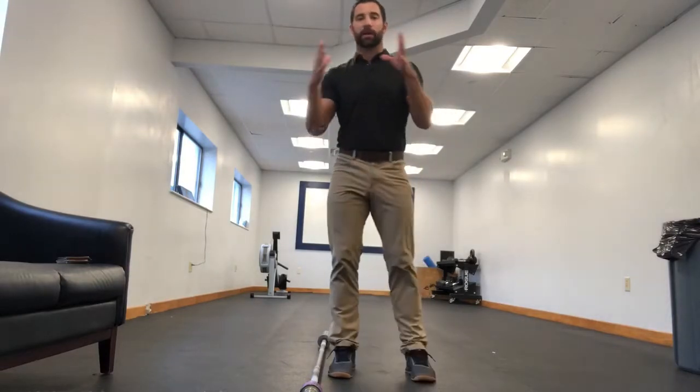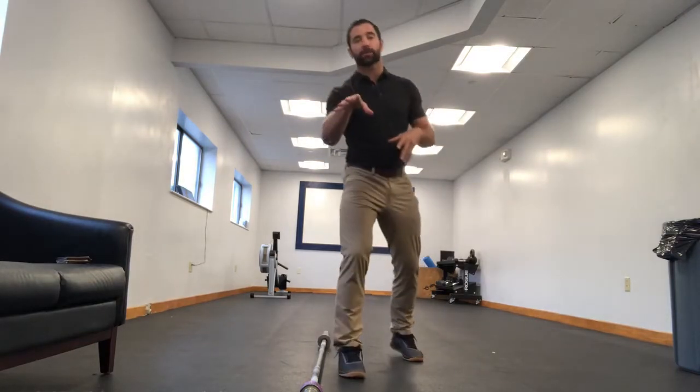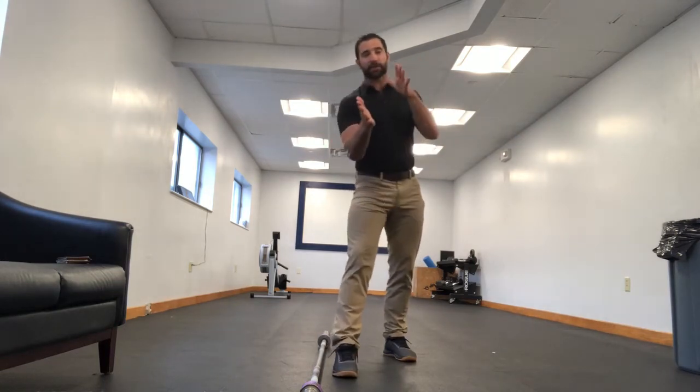Hey guys, welcome back to the WODDOC Project 365, episode 1543. If you're following on YouTube, jump on over to thewoddoc.com and check out all of our full-length videos which we house there. What we're talking about today is bending versus hinging.